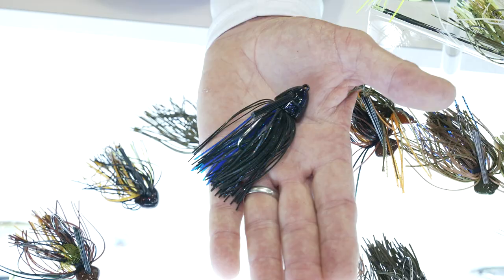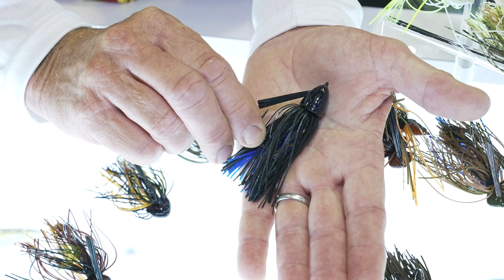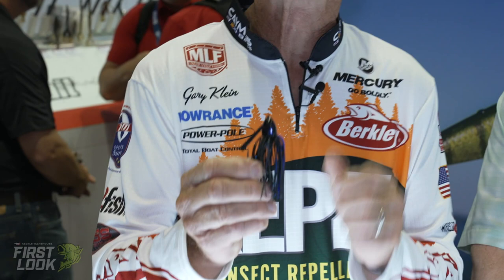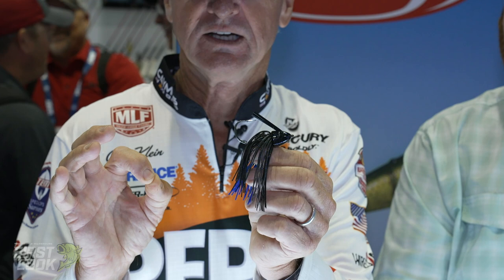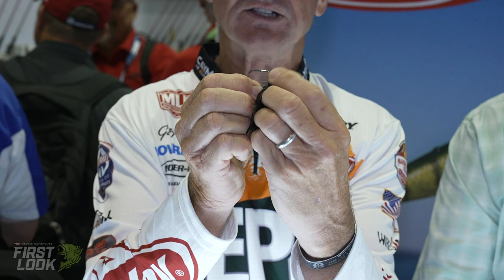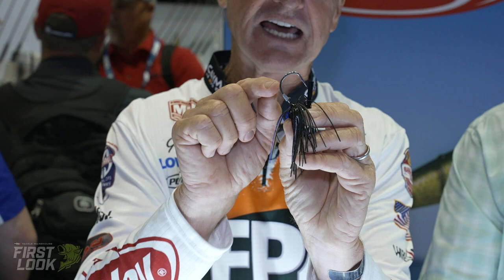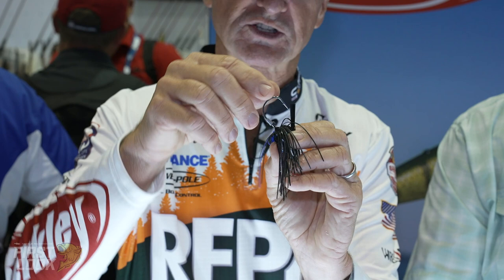I'm going to start with what we call a heavy cover jig. If you notice, the line tie comes directly out of the nose of the jig, and the reason for that is I have a smooth transition on both sides of the knot. It comes in three sizes: three-quarters of an ounce, an ounce, and an ounce and a quarter. All of the hooks in the jigs are a Fusion 19, which is a round bend, double tapered needle point — very strong, durable short point with a huge bite. The keeper system is designed with lead on the shank; you just slide your plastic trailer on and it holds it snug. This is our heavy cover jig.